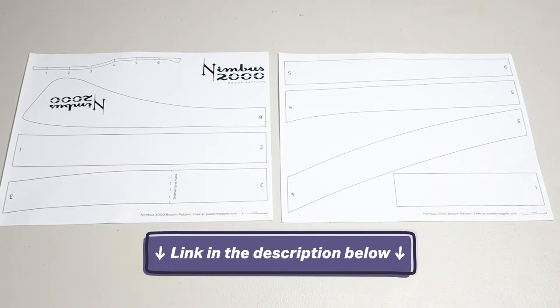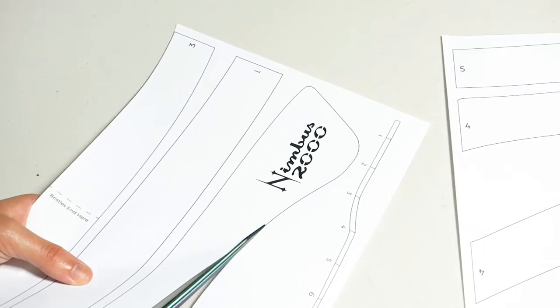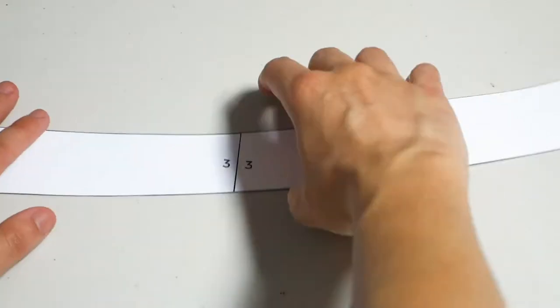Let's get crackin'. The first thing you have to do is find a template. We're using Sweet Magpie's amazing and free template. The broom is split up into six pieces. They're all already sized, so all you have to do is print it out, cut each piece, then tape them all together.